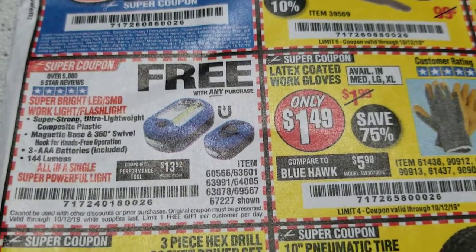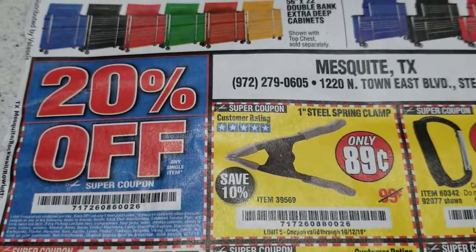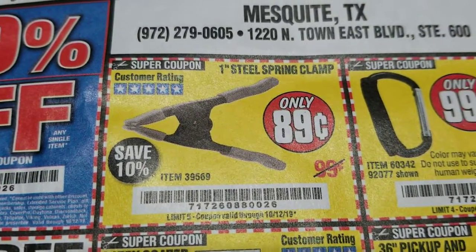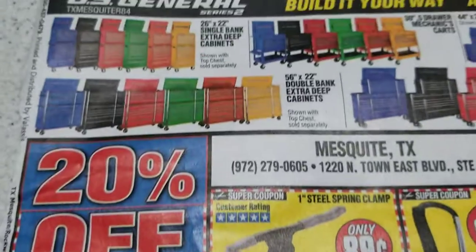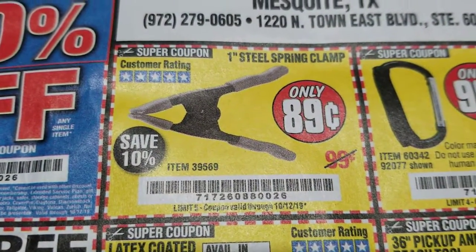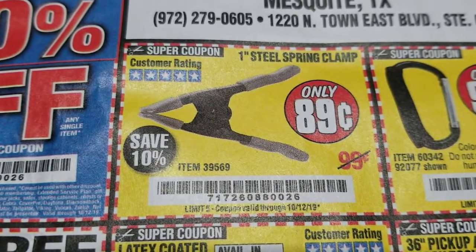It also has a magnet and a hook that you can hang it on to light up areas. So for all the film people out there who need to add stuff to their grip rig, this is definitely a cheap way to do it. The good thing is this store, Harbor Freight, you can go in there and buy multiple items and use the coupon for each item. So instead of buying 10 of them at once, just buy 10 individually.